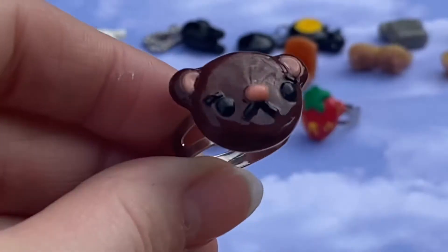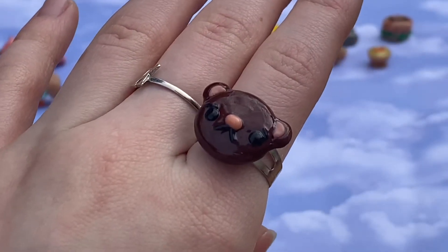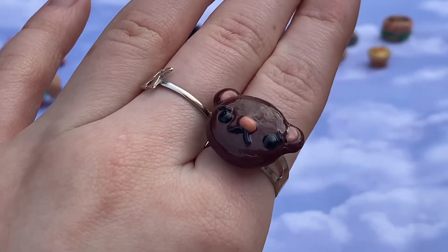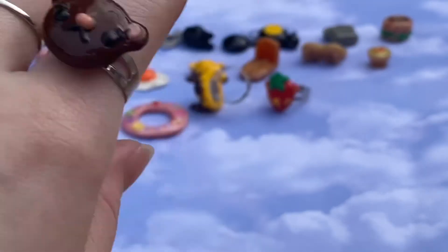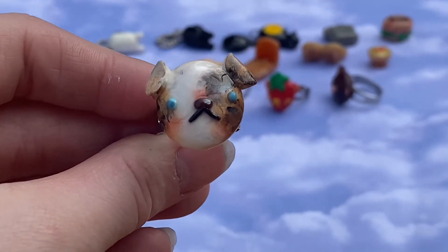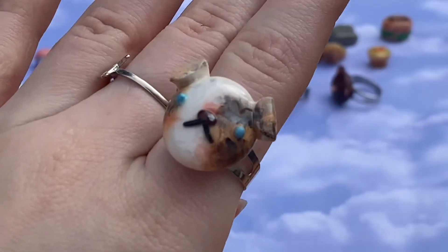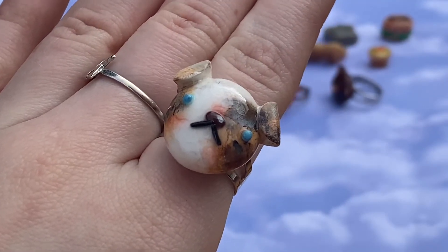But enough with the dad jokes — we just have a normal bear ring, so cute. Here's what he looks like on the finger. I loved making rings this week, it was so much fun and they look so cute. Up next, this is a Christmas present for one of my friends — it's supposed to be their dog. So cute, I think it turned out really good, and here's what it looks like on the finger.